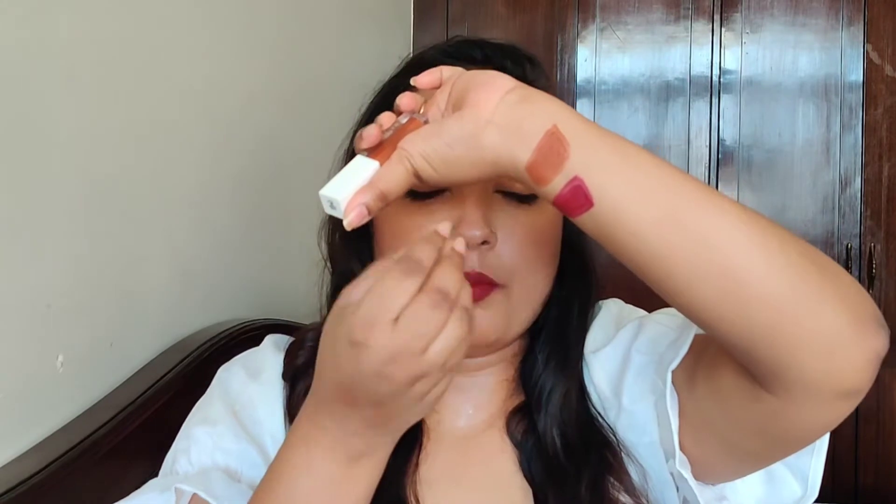Talking about these shades — the first one, Berries on Ice, is a very earthy, rusty type of color, a very nice brown shade. You can wear this without makeup and it looks really nice on the lips. It is more suited to warm undertones, but it looks amazing. The other shade, Controversy, which I am currently wearing, is a very nice plum shade — these kinds of shades are rarely made.